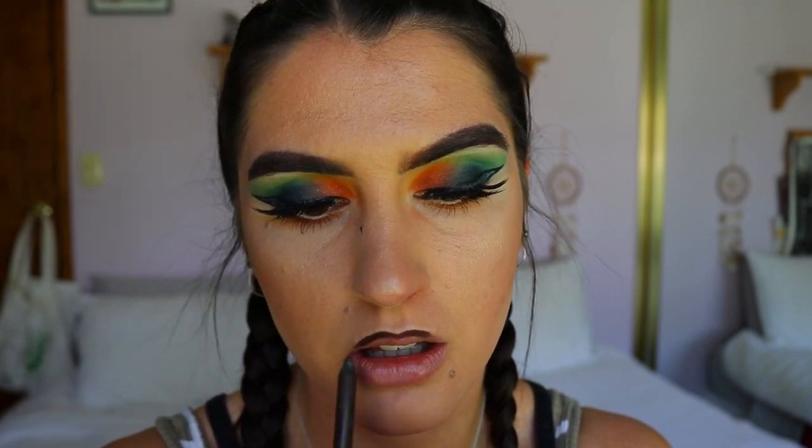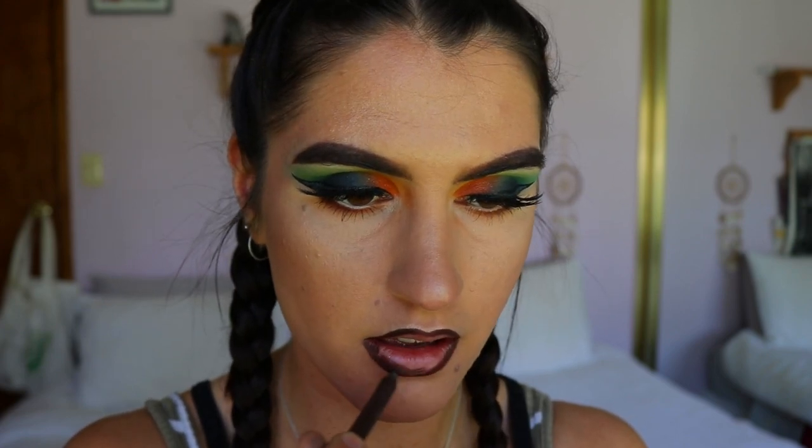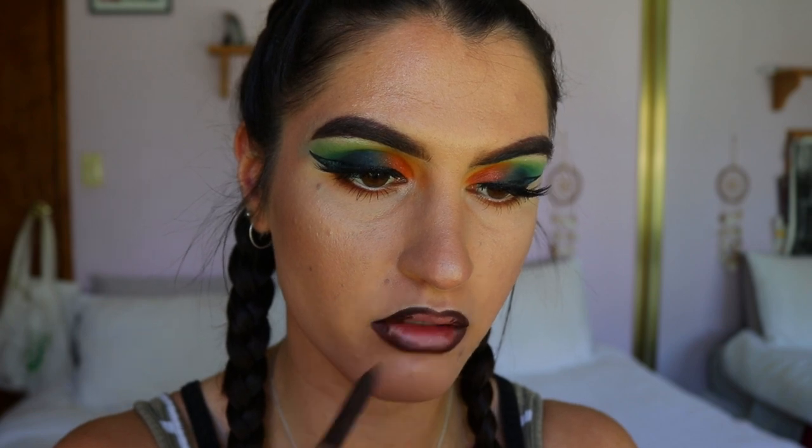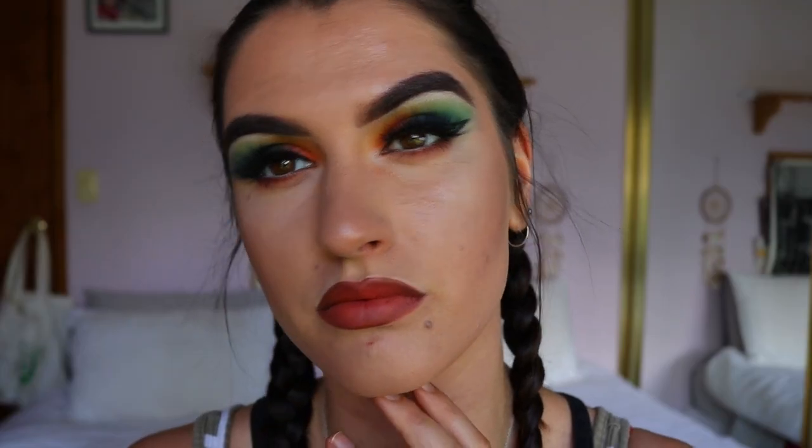For the lips I'm using an eyeliner — the Full Spectrum Eyeliner from Makeup Geek — as a lip liner. I'm lining my lips and filling in the outer points for a bit of an ombre effect. Then I'm applying this gorgeous liquid lipstick in the shade Who's Next from Faux Color. That red lip paired with that warm eye is coming together, and I'm actually really happy with how this look turned out!